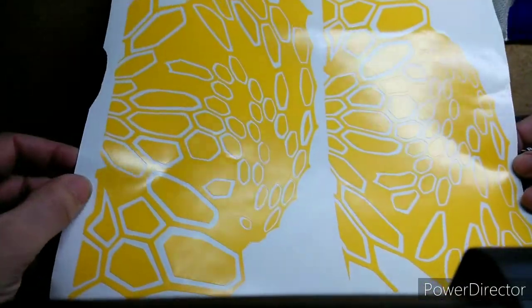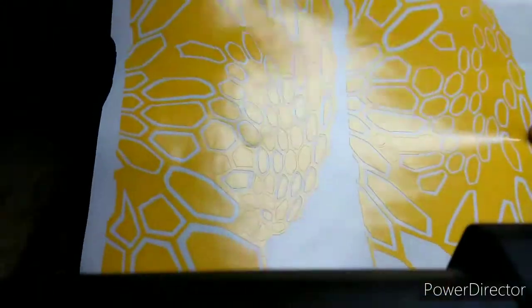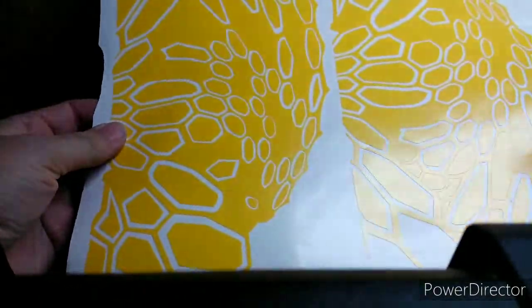These are the templates I'm going to be using on the main body of the gun, which will be the upper and lower receiver. I got two of those, so those will be used on the main body.